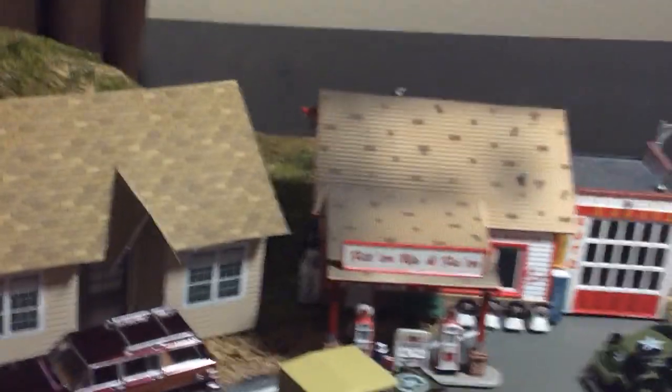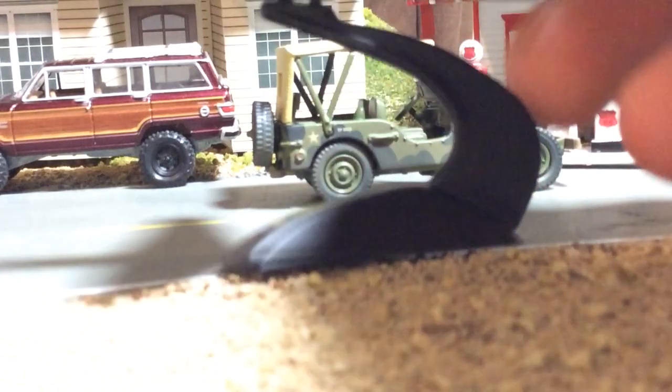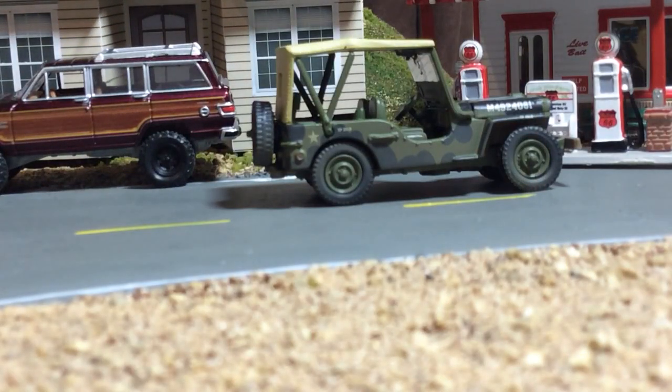Super cool. So yeah, that was the one I was going to pass on because I don't collect anything that has to do with aviation, although I know there's a huge market for die-cast planes and some of them can fetch high dollars — some of those like replica airliners.